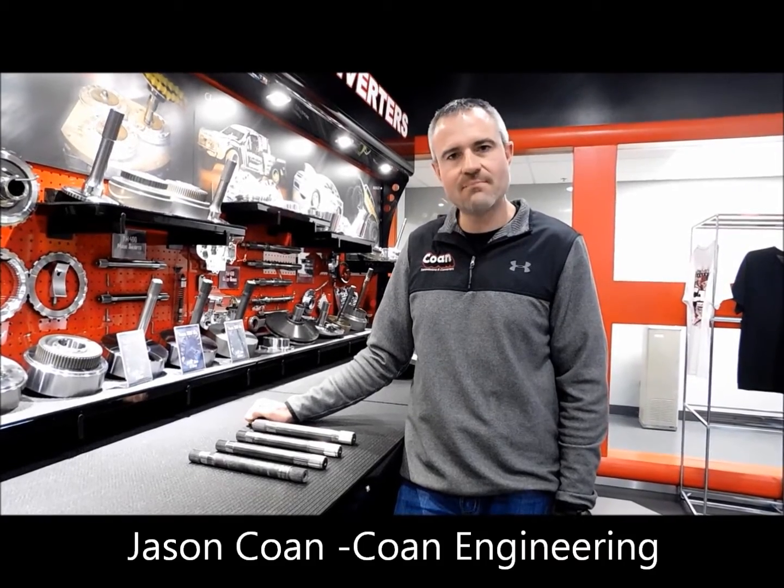Hi, I'm Jason Cohen from Cohen Engineering, and today I'd like to talk a little bit about main shafts for the Turbo 400 transmission.